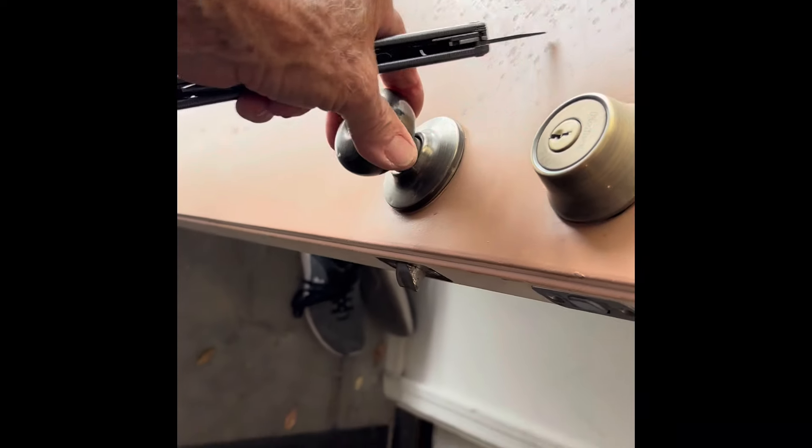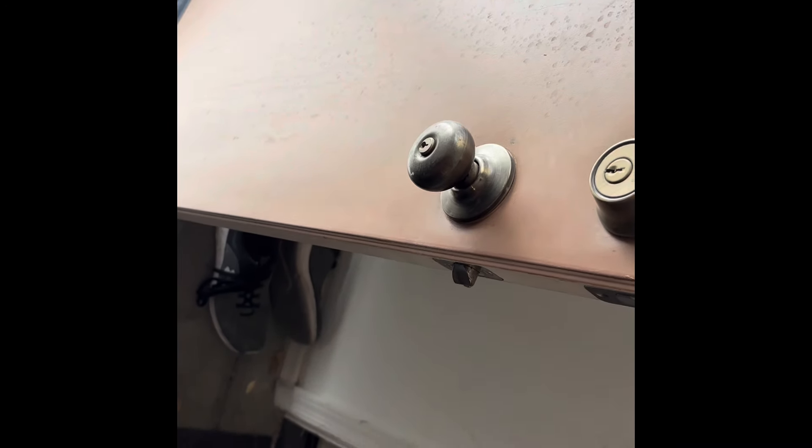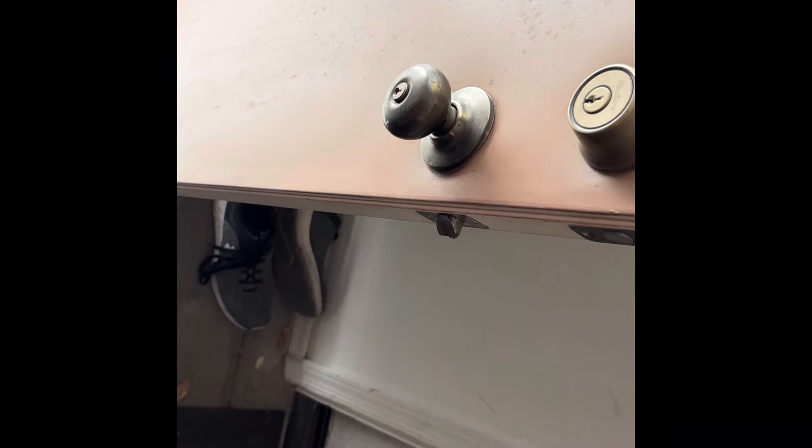Hear it snap? Snap down there. Now here we go — doorknob tight. That's how you do it. Doorknob tight.